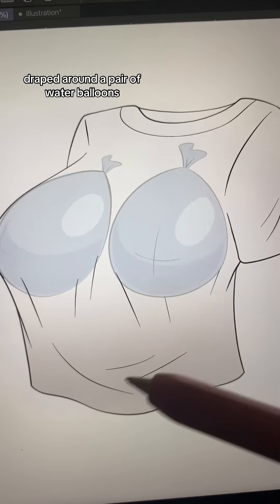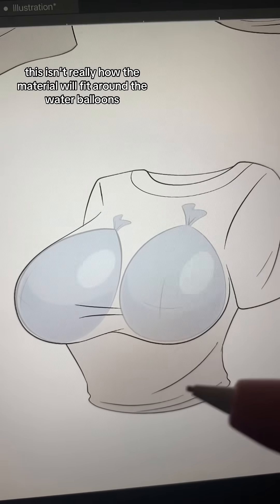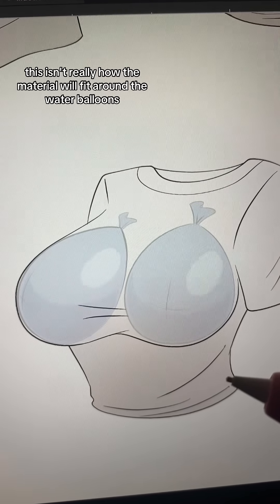I'm going to show you how to draw a shirt draped around a pair of water balloons. As tempting as it may be to draw the fabric of the shirt around the water balloons in order to show off how well drawn they are, this isn't really how the material will fit around the water balloons.